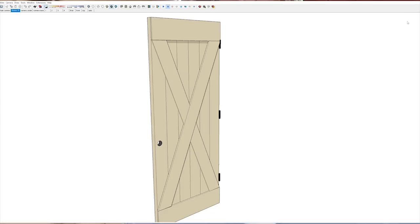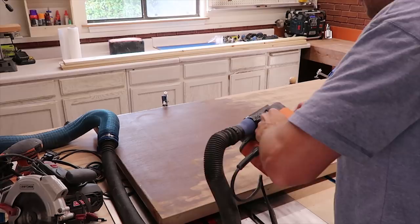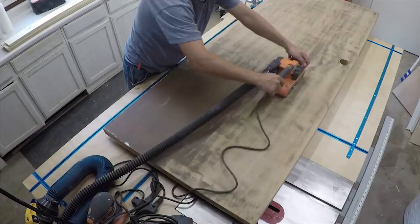The first step is I'm going to take my sander at about 80 to 100 grit and I'm going to sand off this old stain and get it nice and smooth.